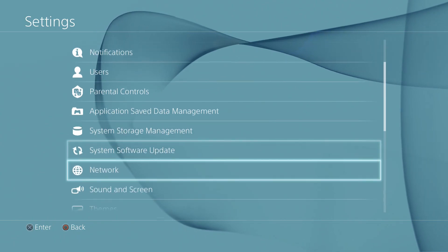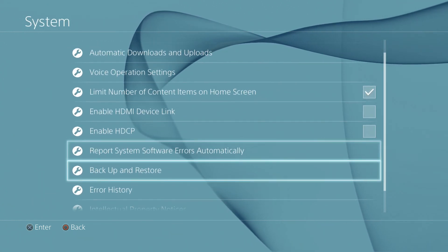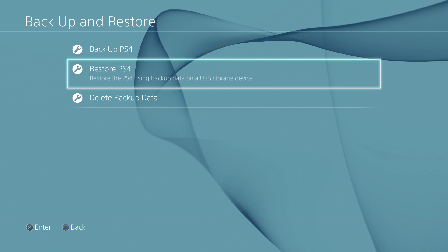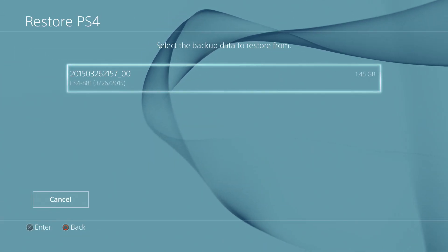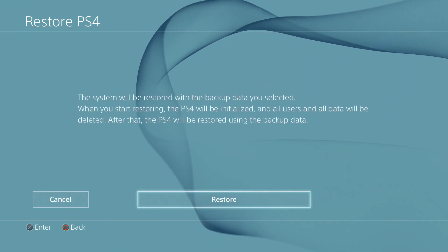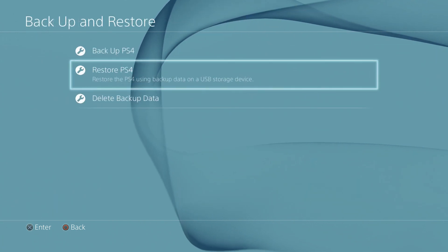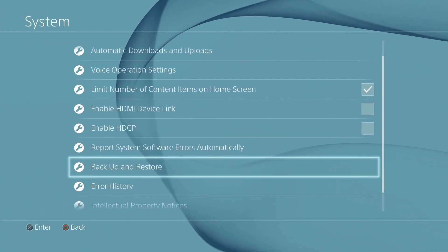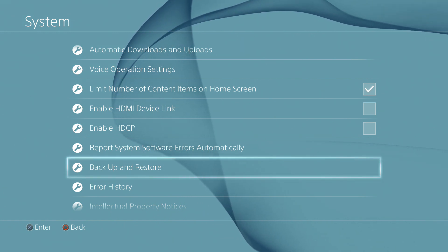So now, say your hard drive crashed — what do you do? You're going to go back to Settings, go back to System, go back to Backup and Restore, and then Restore PS4. You're going to see, if you have your hard drive connected, whatever you named it there, and when you hit Restore it's going to do almost the exact same thing where it goes through and restores your system. I hope you guys don't have to use that, but if you do, this is how you do it.